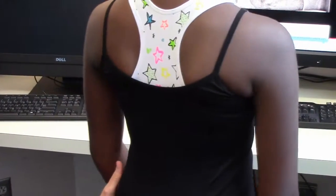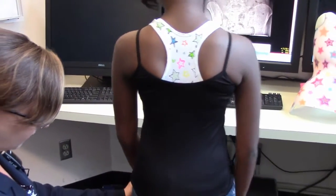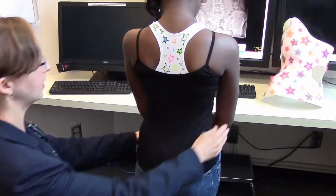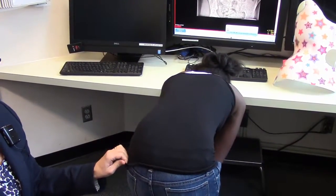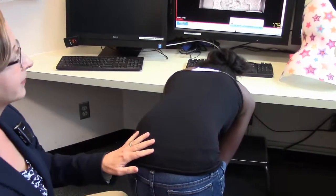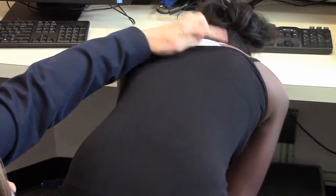I'll demonstrate what's called the Adams Forward Bend Test. The examiner is positioned at the child's back. Annie, can you stand with your heels together? And now put your palms together and bend forward slowly for your toes. What we're looking for here is any asymmetry in the height of the ribs. When I look at Annie's back, I'm getting my eyes really at the level of her spine. I see some asymmetry in her ribs.